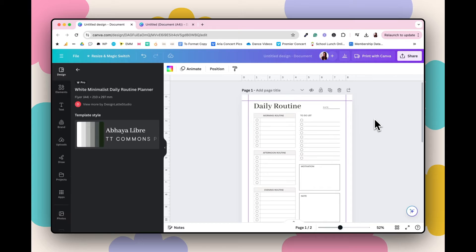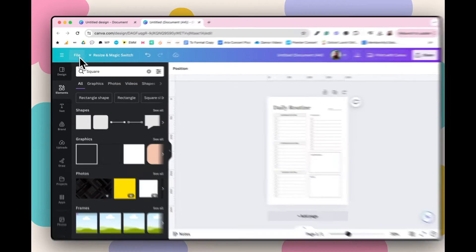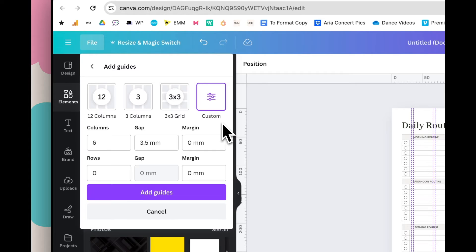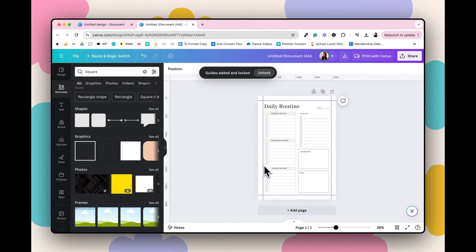For an A4 document, the equivalent of half an inch is around 13 millimeters. Go to File, Settings, Add Guides, Custom — and because this is an A4 document the unit changes from inches to millimeters. Set zero columns, zero rows, and in the margin enter 13 millimeters on both sides, then click Add Guides. Now you've got that margin on your A4 document.